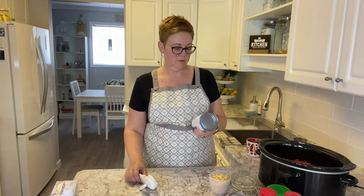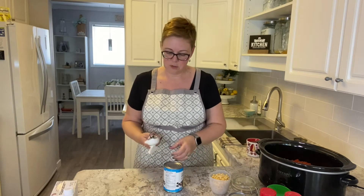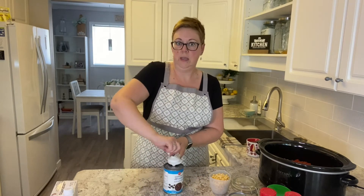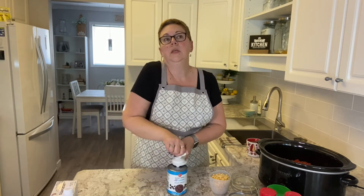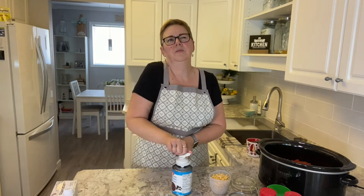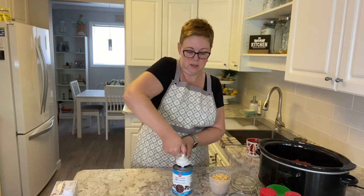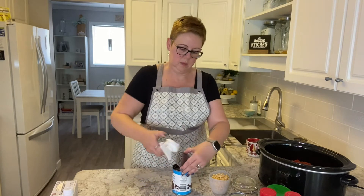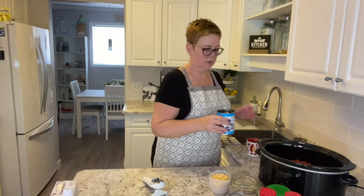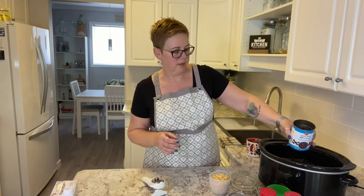We use one can of black beans — these are just the Western Family brand, but you can use any brand you want, as cheap as you want. It's a 540ml can, so fairly large but not gigantic. You can substitute the beans too if you want; kidney beans would be okay. I'm not sure I would try too many others — I really like the black beans. The black beans are a little stickier so I'll just empty all of that in there.